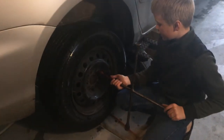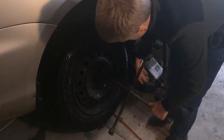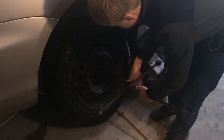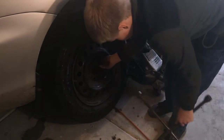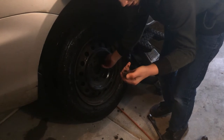Now it's time to take the wheel off. You can take off the last bolt. You also want to keep track of the lug nuts so that when you go to put the wheel back on, you don't lose them.